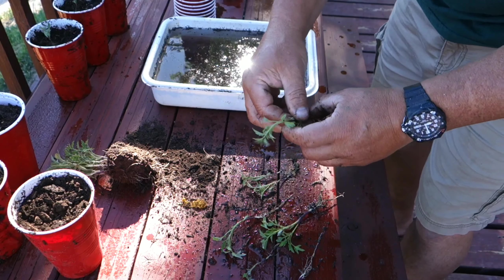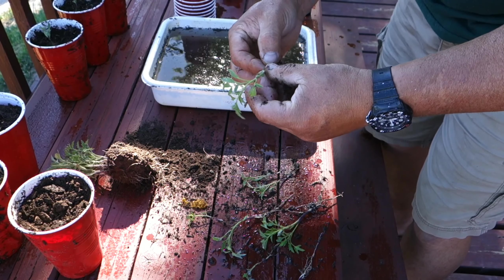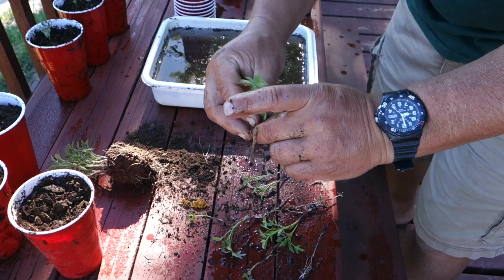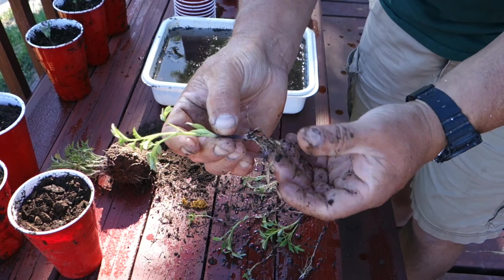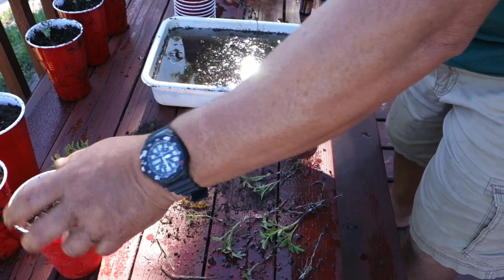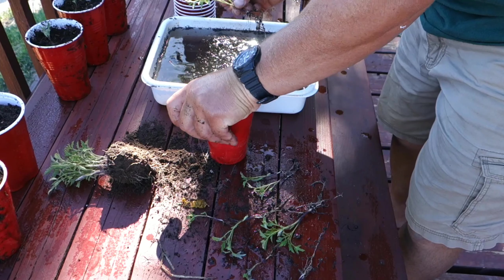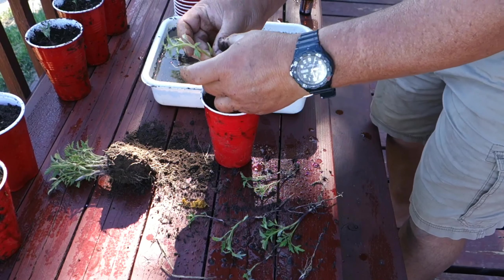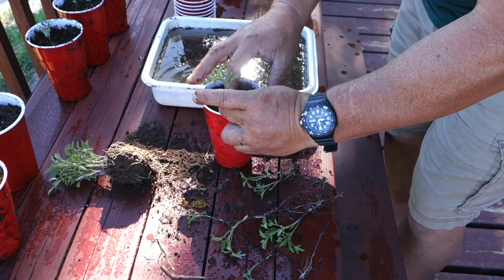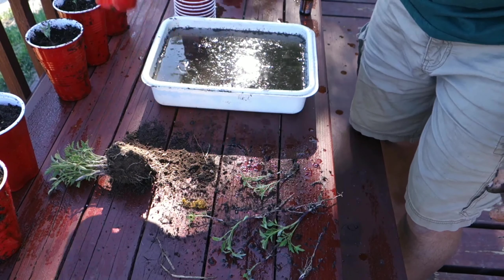There's a good-sized one right there. Make a hole, save this little tumbler — there we are, piece of cake.